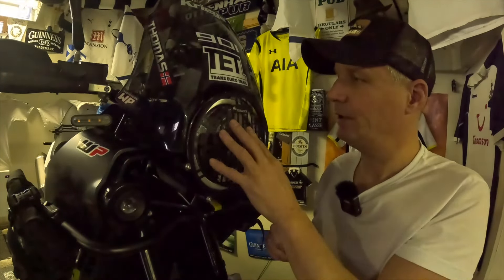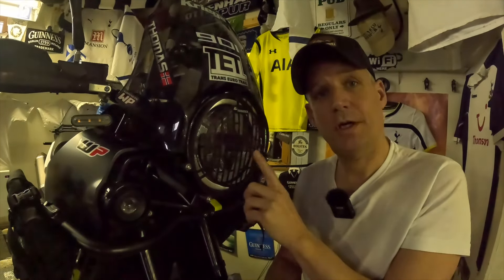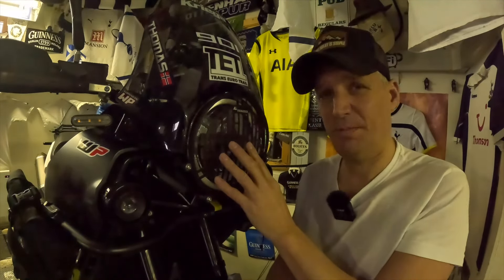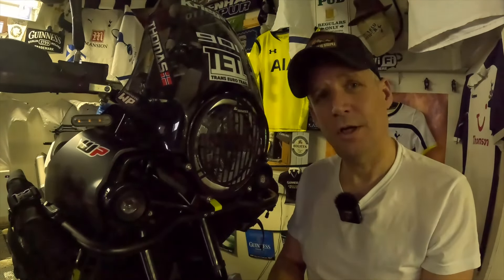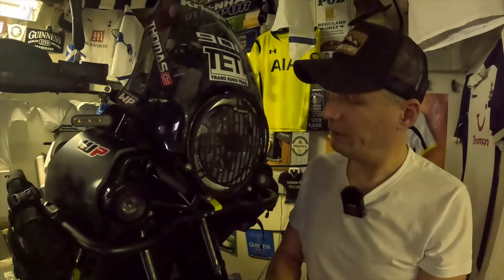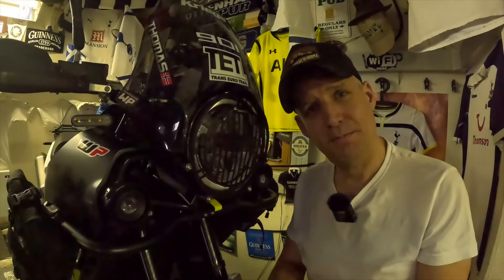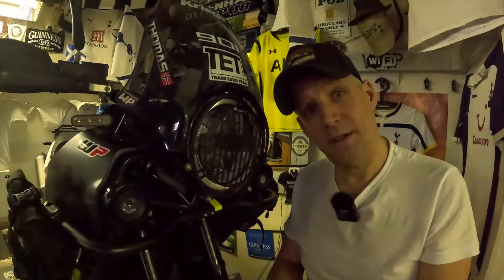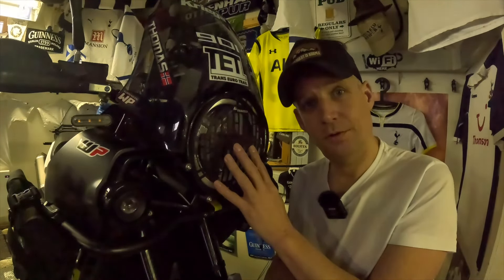I can easily put it on again when I go off road. This costs around 170 euros, so that's not the cheapest headlight guard out there, but this one I thought looked the best on the Norden. I think it's a nice piece of kit. That's the quick release headlight guard from Touratech on the Husqvarna Norden 901.